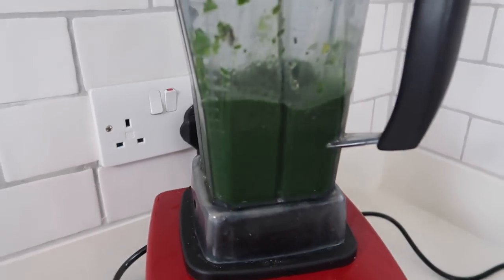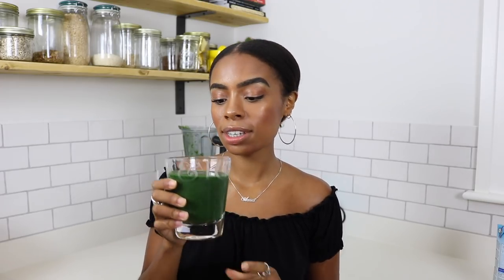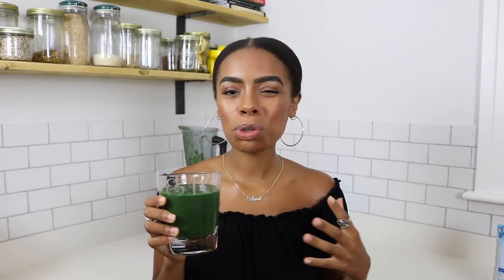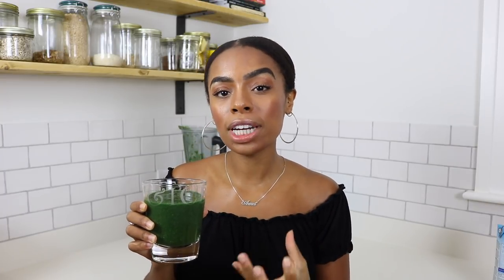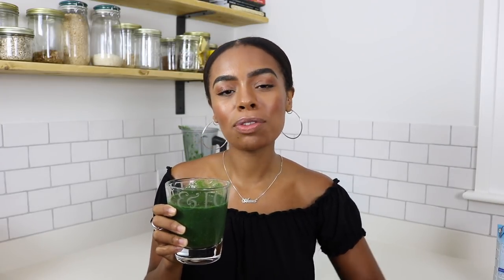Spirulina is incredibly nutritious — it's made up of protein and amino acids, it's naturally high in iron, and has a super high calcium content. For people who are scared of green juices: the pineapples and mangoes add a tropical fruity twist that's not too sweet. It's refreshing, it's healthy, you've got chia seeds for protein, spirulina, spinach — it's all good.